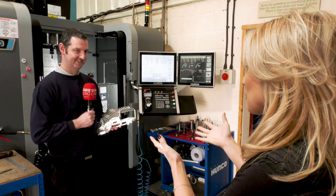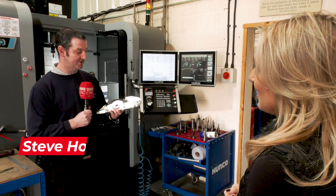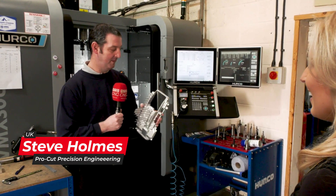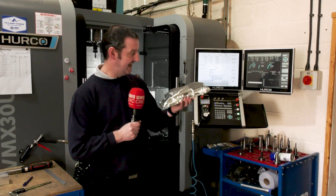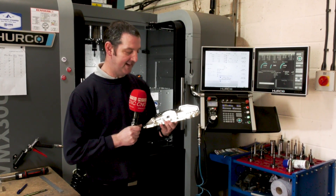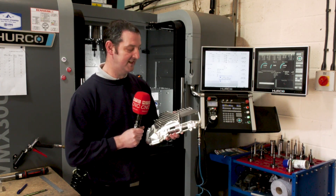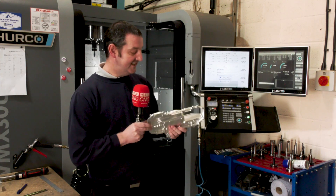This part here was actually the first part that we produced using OpenMind and HyperMill. We purchased it a little while ago and Alex had done the training, but we just naturally kept falling back to our current provider due to tight deadlines and just one thing after another — it was kind of just sitting there.